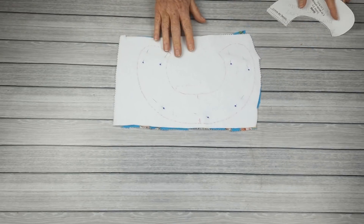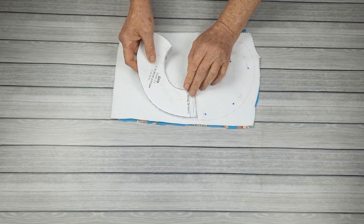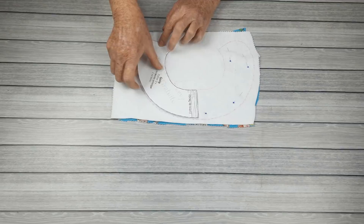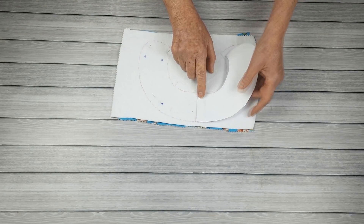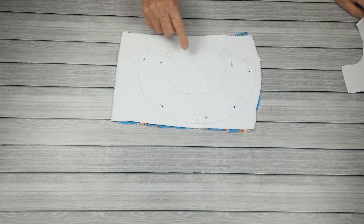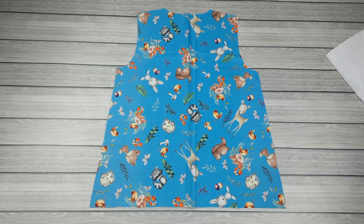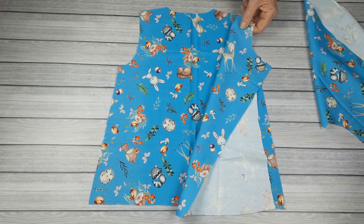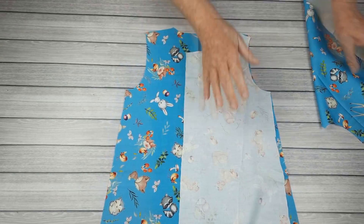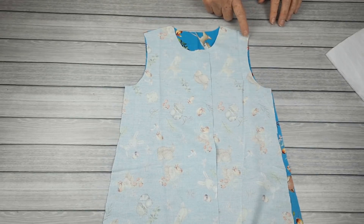A golinha: eu coloquei o forro e o tecido principal direito voltado para o direito. Nós vamos riscar essa golinha no lado avesso do forro. Você vai riscar uma primeira metade, marca o meio, vira, alinha o centro da gola na sua marcação do meio e risca a segunda metade. Nós vamos costurar acompanhando a linha que nós fizemos, só por fora — aqui por dentro deixaremos sem costura. E nós vamos começar a nossa costura fechando os ombros.